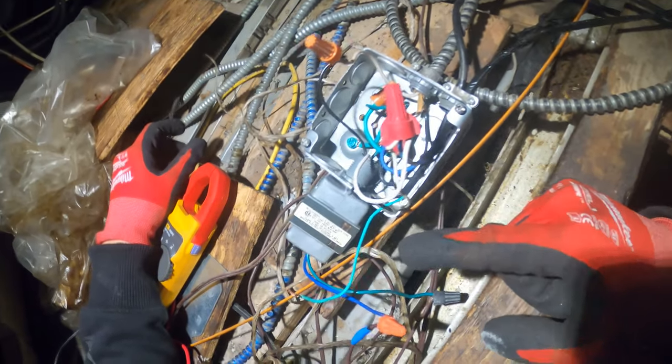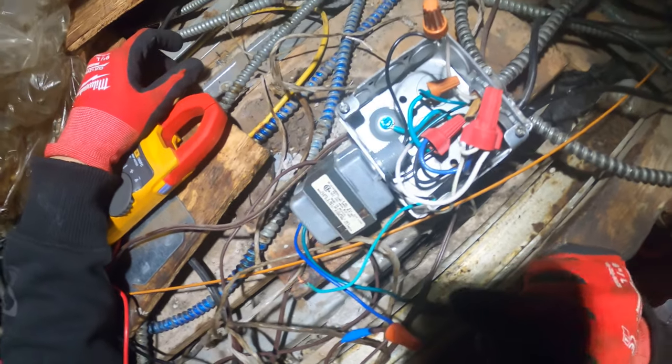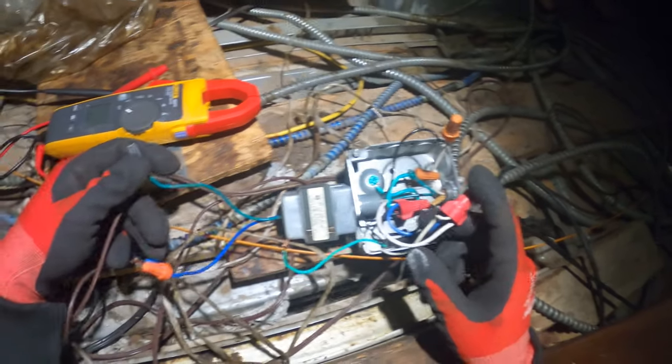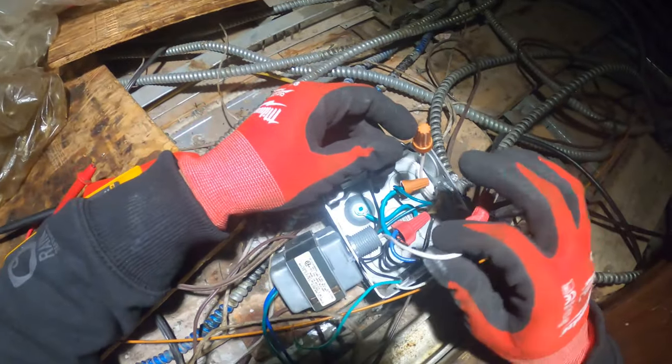It's 40 VA — that seems super undersized. So we have a 120-volt primary and a 24-volt secondary. This side here, these are 24 volts. This side is going to be our 120. They are color coded.